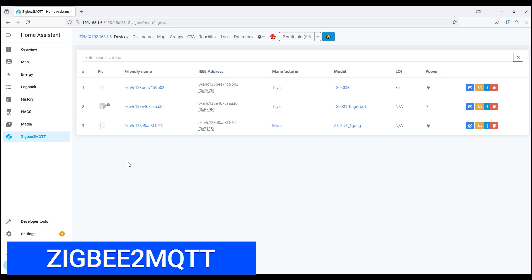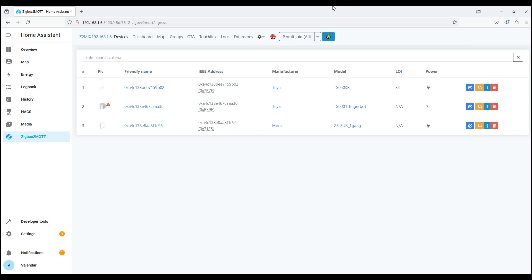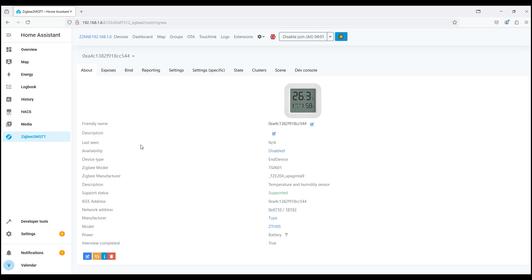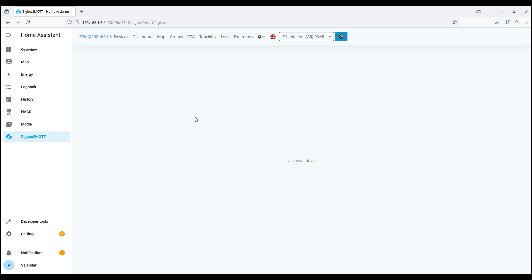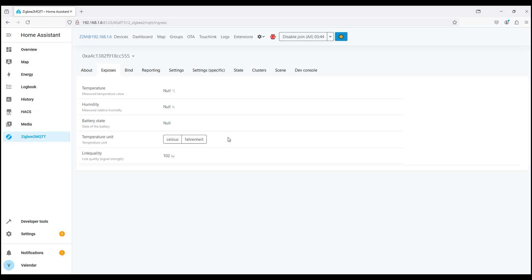Let's check the possibility of connection via ZigBee2MQTT. Turn on device search and switch the hygrometer to pairing mode. In a few seconds the device will be found. As we can see, it is listed as fully supported and can be added to the Home Assistant ecosystem. However, despite appearing supported, it is now turned off — it seems to transmit signal quality but does not transmit temperature or humidity, and has completely dropped off, although other gateways remain on.